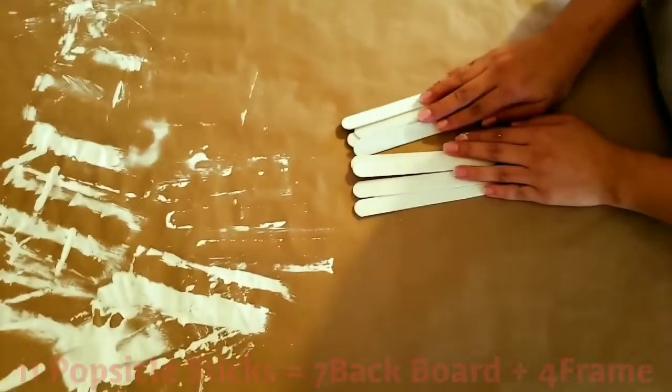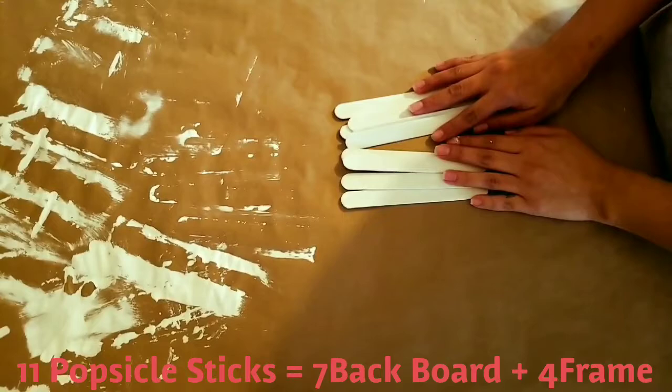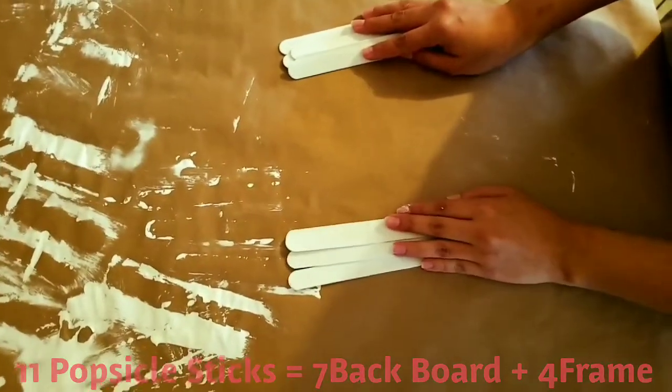Next we have to glue all the popsicle sticks together now that they're all dried. But my mom's going to help me with this part because it's hot glue. So let's move on to our other working station. In total we have 11 popsicle sticks — 7 are going to be for the backboard and 4 are going to be for the frame.